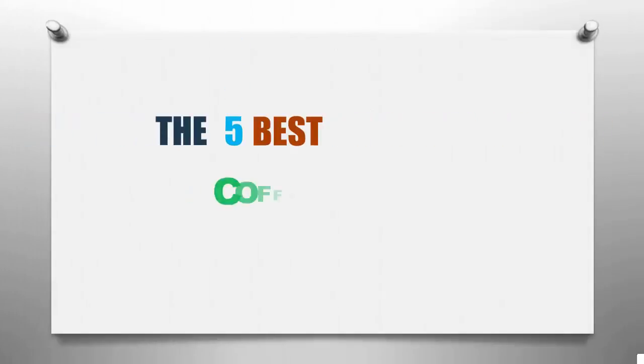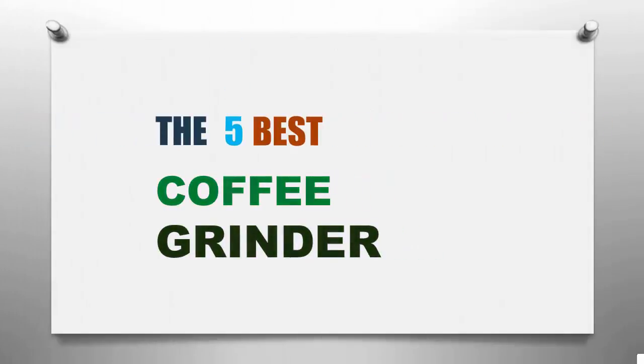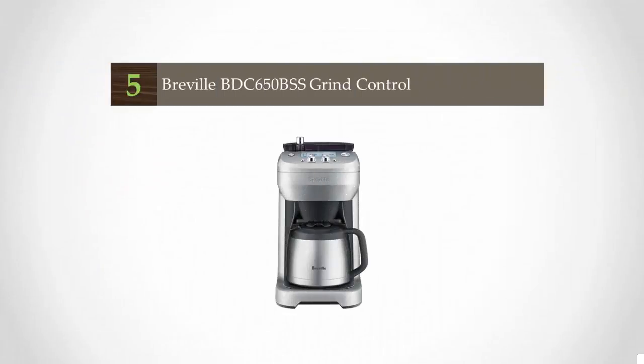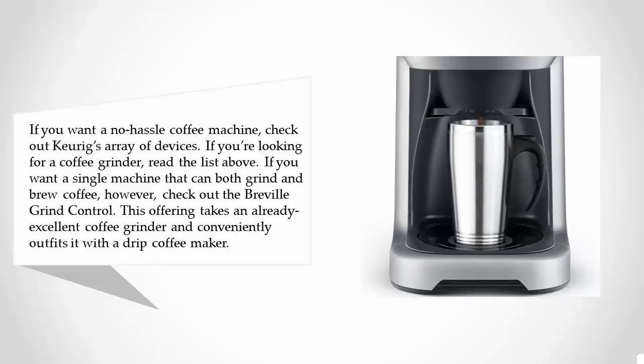Grinder Review presents the five best coffee grinders. Let's get started with the list. Starting off at number five: if you want a no-hassle coffee machine, check out Keurig's array of devices. If you're looking for a coffee grinder, read the list above.